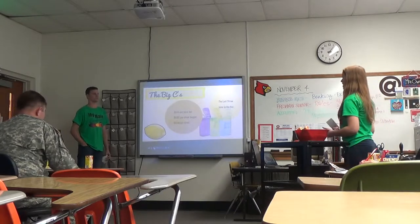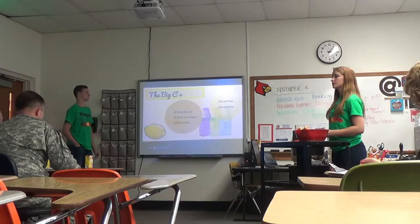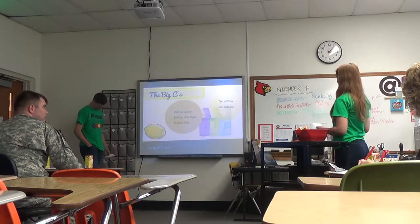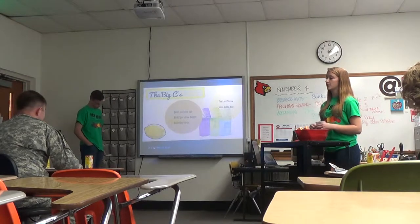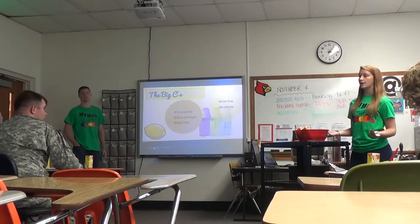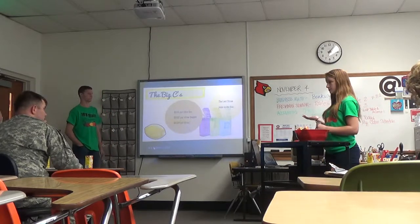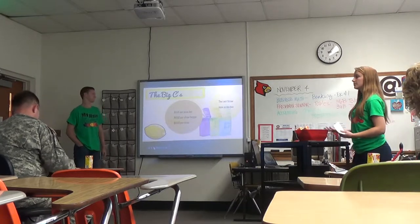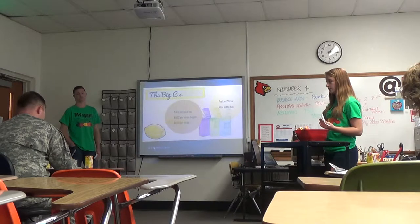The competition we have is the Last Straw and Juice in the Box. The Last Straw is a little piece that you would stick on the end of the straw. Juice in the Box — you actually have to pour the juice into a separate container. No mother would have the time or concern to worry about where these products are and if they have them. With the upgrades on our juice box, you would just hand them the juice box itself and not have to worry about any of that.